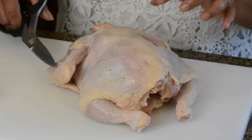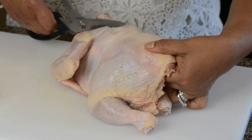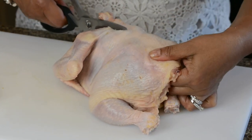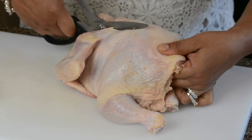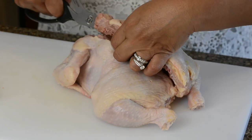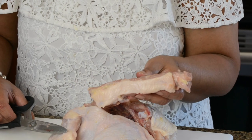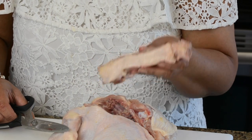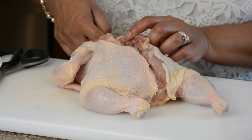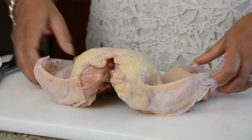Let's spatchcock this chicken to roast it. I'm using a pair of kitchen shears — it's easiest done with shears but you could also do it with a knife. We're going to cut down the backbone of the chicken on both sides. We're not going to throw the backbone away but keep it in the freezer to use whenever we want to prepare a nice hearty stock. Normally you would cut the breastbone and flatten it down, but I want that nice rounded look so I'm not cutting the breastbone.